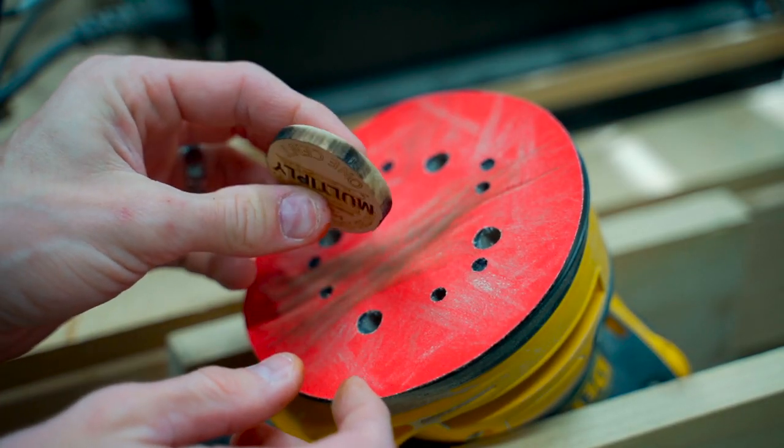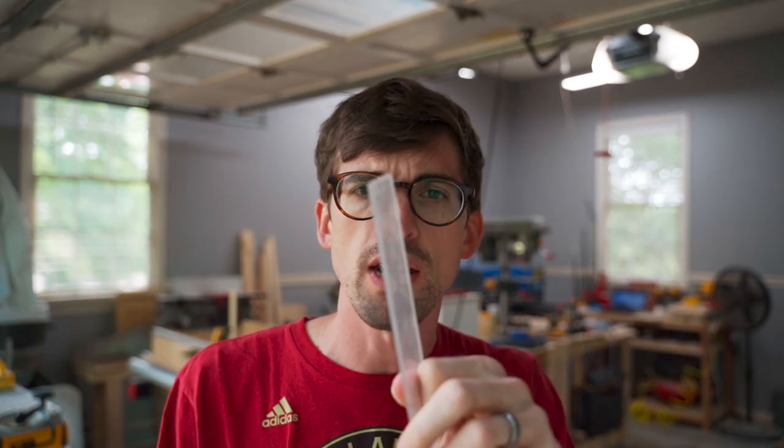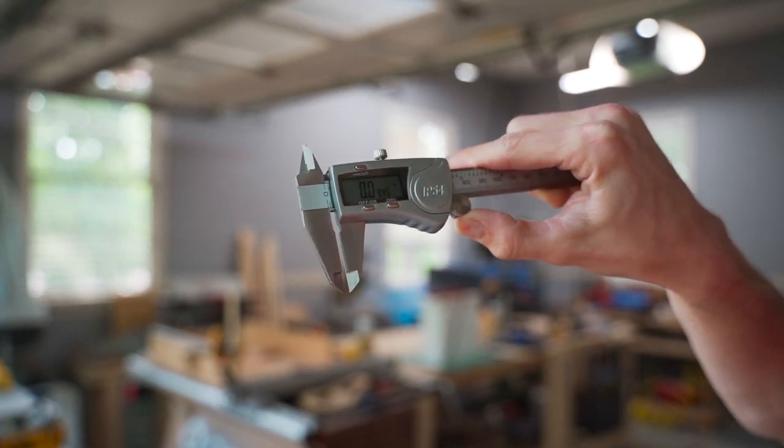Next up let's talk about clear acrylic. You can actually buy this pretty cheap at the big box store — it's gonna come in big sheets. This piece is about 0.094 inches or two and a half millimeters, so still a good bit thinner than the quarter inch plywood.